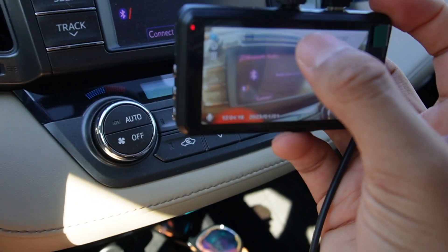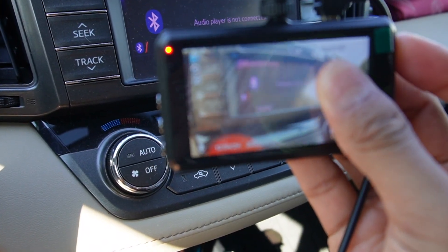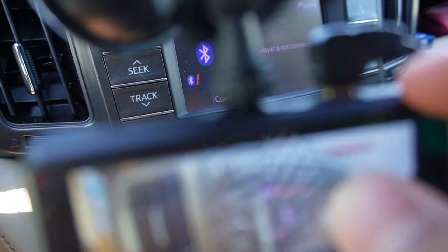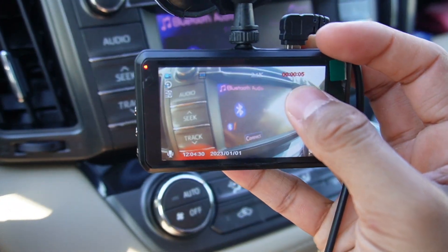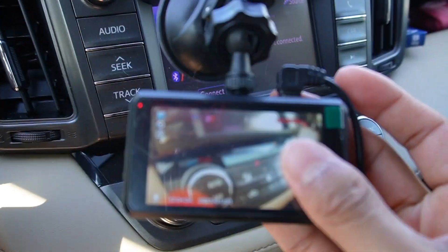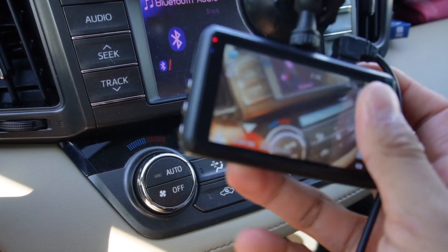If I want to start recording immediately, I can just press the upper button — press OK — and it immediately starts recording. You can see the indicator in the top right corner turn red, and the button on the left side blinks. If I want to stop, I press the same OK button and it stops.